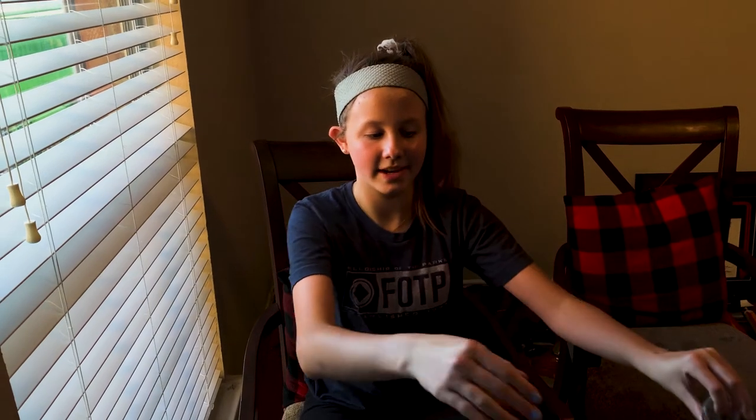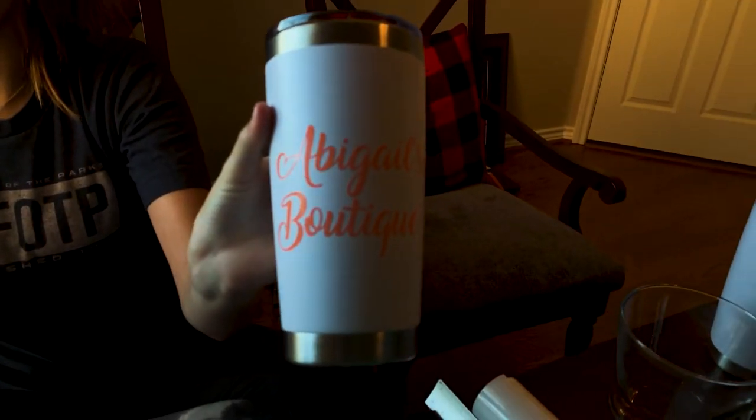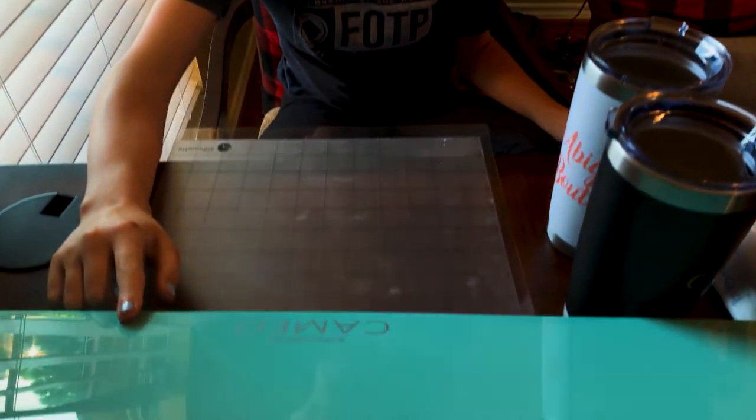Hey guys, welcome back. It's your girl Jay and today I'll be showing you how to customize containers like these and how to customize water bottles like this. And if you haven't, go check out my sister's boutique, which is Aviel's boutique, and tell her I brought you there. I will be using the Silhouette Cameo to customize them.